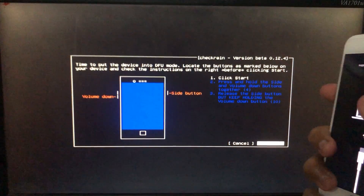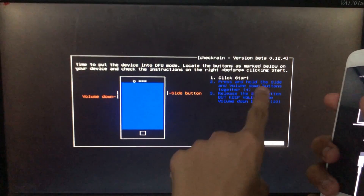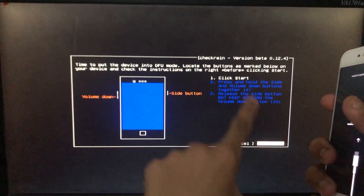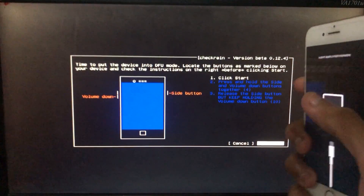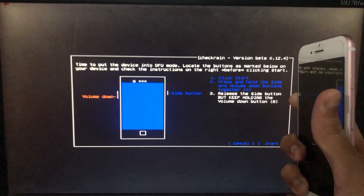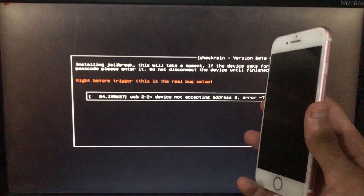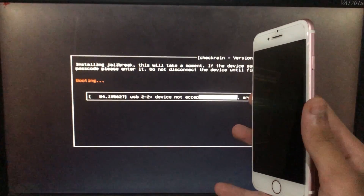Now when we click on Start it is going to instruct us to put our phone into DFU mode according to the device. So let's put it into DFU mode. Now it is booting — let's wait.